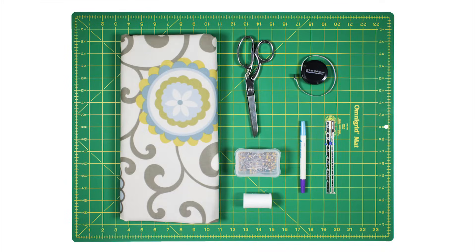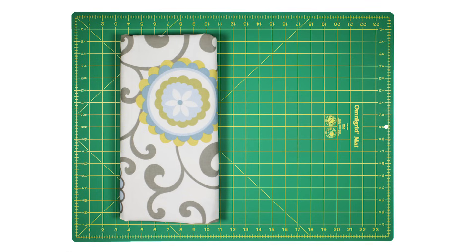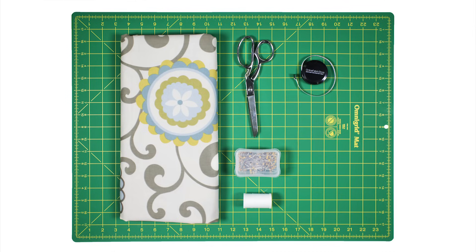The materials you'll need are drapery fabric — this is Waverly Pom Pom Play Spa — scissors or a rotary cutter and mat, pins, thread, a ruler or measuring tape, a fabric marker or pencil, a sewing gauge which is optional, and an iron.